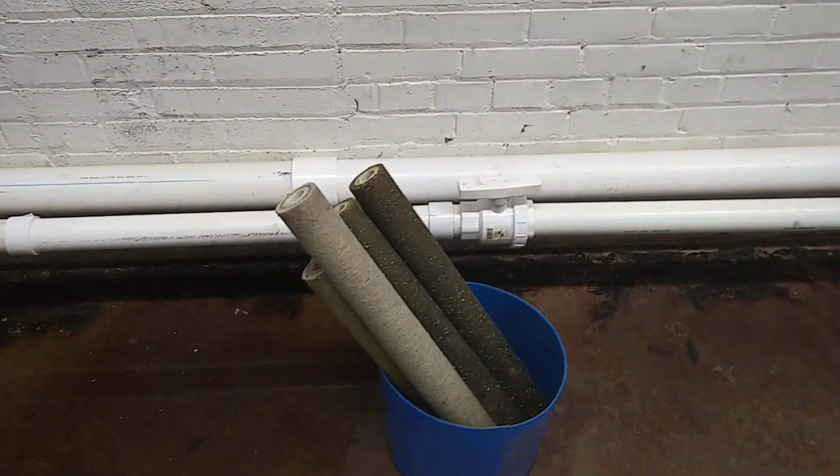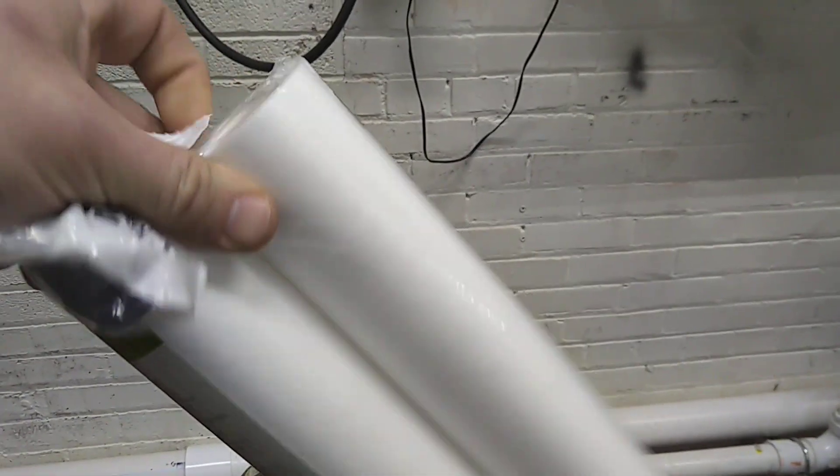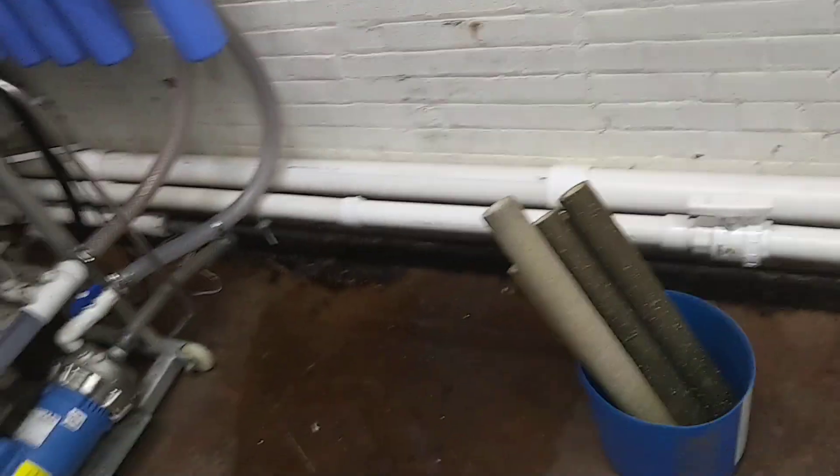In a pinch you can buy these little 10-inch pre-filters, and what I'm going to do is open it up to show you. It's pretty grody. They're important.